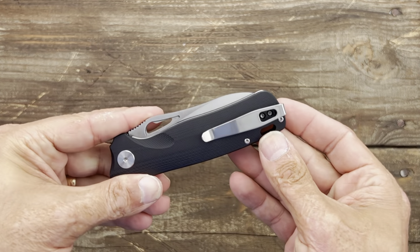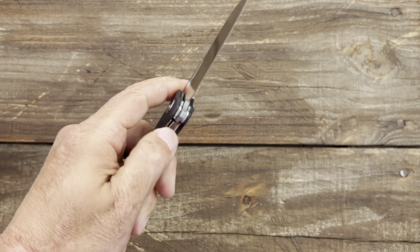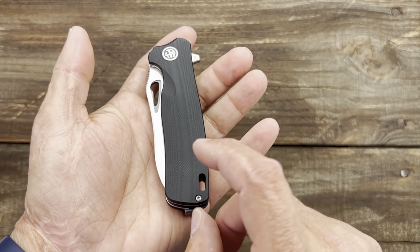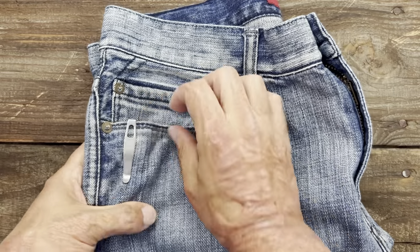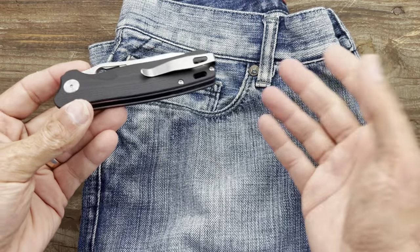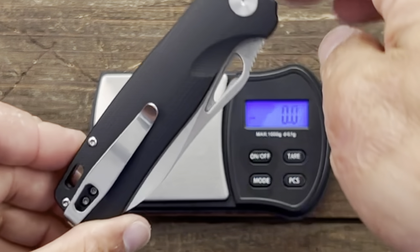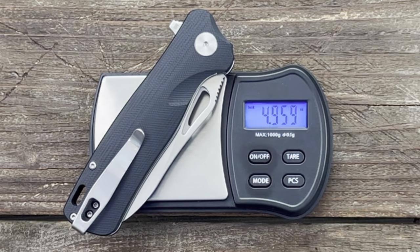You have a deep-carry pocket clip that is tip-up, right-hand carry only — I think that's a missed opportunity since the knife is easy to open left-handed. The clip has a nice little ramp, goes in and out of the pocket nicely, completely buries, and doesn't shred your pocket. While carrying, you'll feel it — it's not heavy but it's chunky. Weight is 140.5 grams, or 4.959 ounces — perfectly fine for a budget knife.